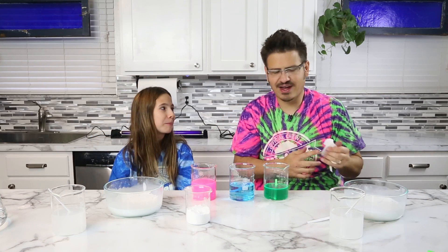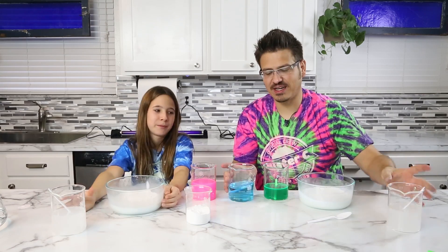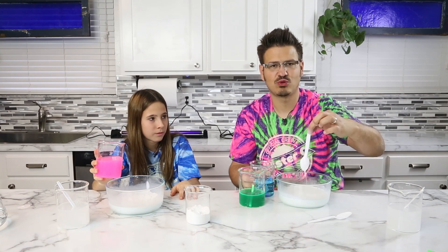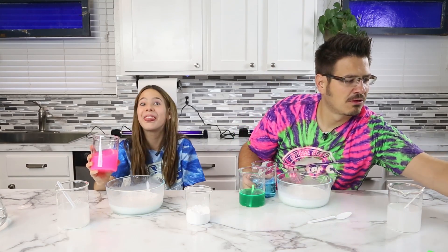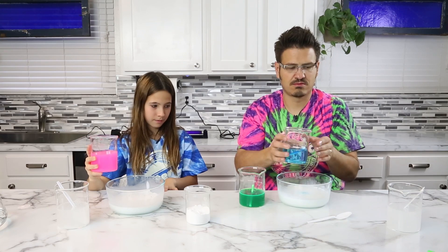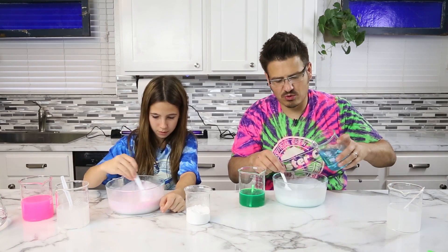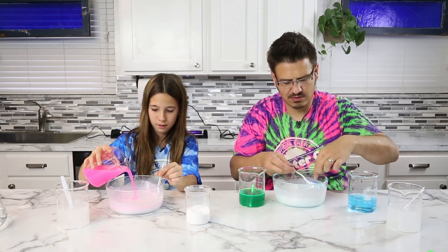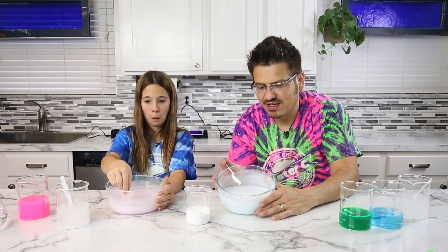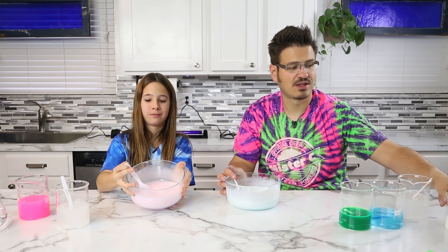What color are you going to make yours? Pink. I want to do pink — it doesn't match my shirt. You should do blue and I should do pink because we match. We're going to take our color and pour it into our glue solution — just a little bit. I'm going to add a little bit more blue. Hers is like super pink, mine is so blue. Hers looks really good.